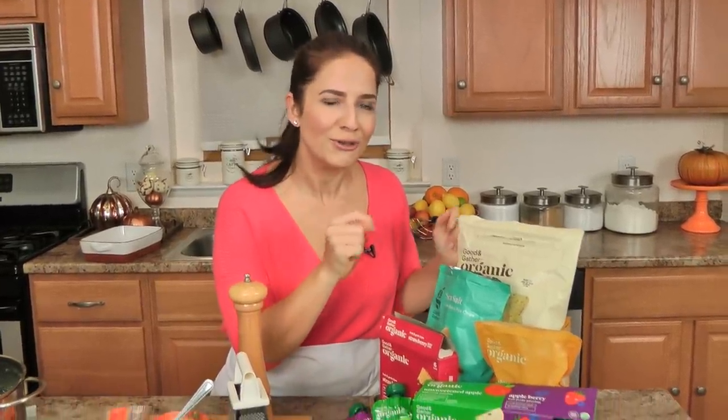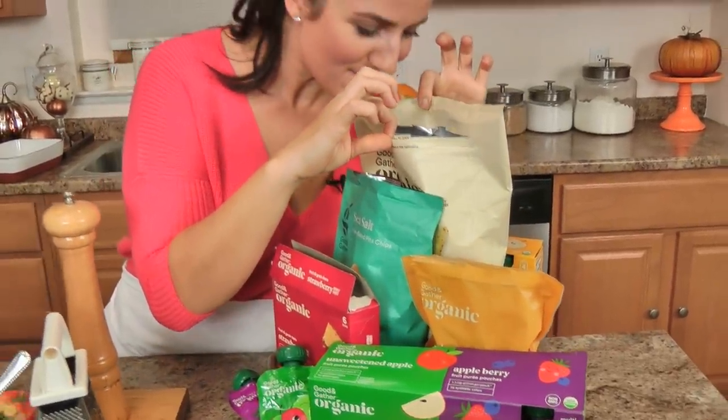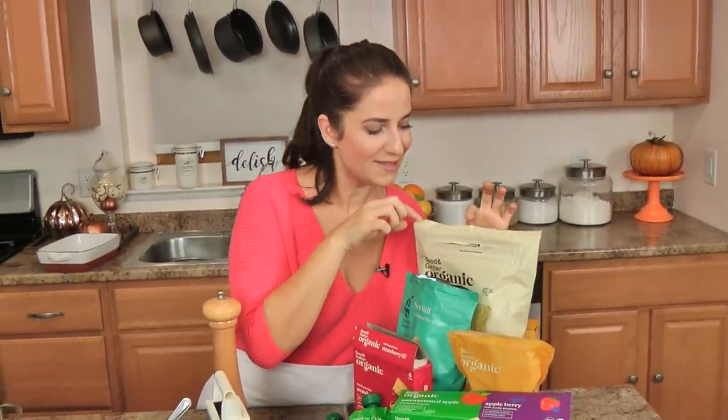I would show you how many chips are left in here but it would be embarrassing because the bag is just about gone. Their hummus is also fantastic and Mia loves hummus too. Really good ingredients, you feel good about them, they're easy to shop. I encourage you if you're in your local Target or if you're an online shopper to check out their Good & Gather line. I will put a link in the description box below and they're going to be coming out with more stuff throughout 2020.